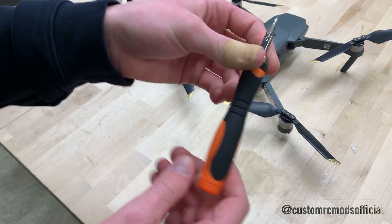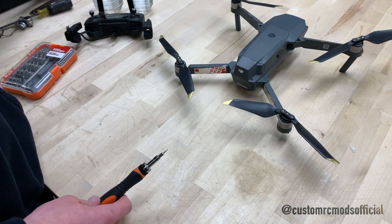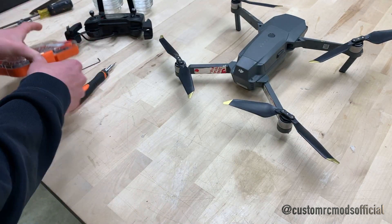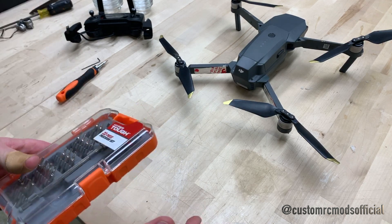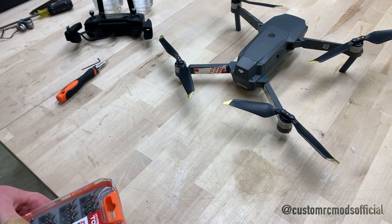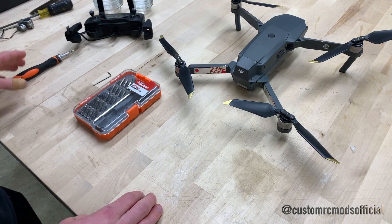In terms of tools, I'm going to be using this Torx bit, which is a 1.5 millimeter. You can also just use the standard 1.5 millimeter Allen key — no different there. I also have some Phillips, because there's going to be some Phillips screws in there as well. And you also need some tweezers and little things like that, but that's basically what you have lying around. Some people with long enough fingernails or small enough hands can probably get in there themselves. These are the main things you're absolutely going to need to make this happen.